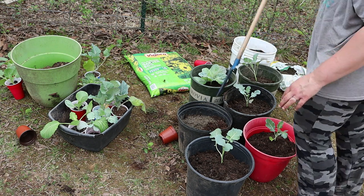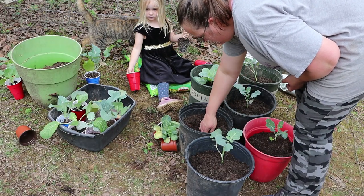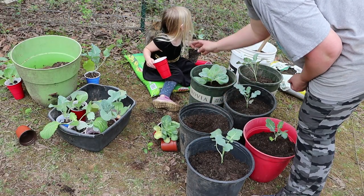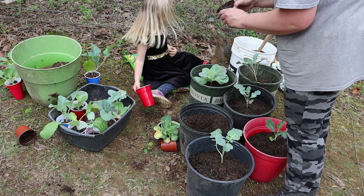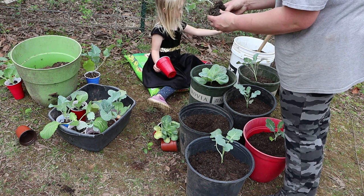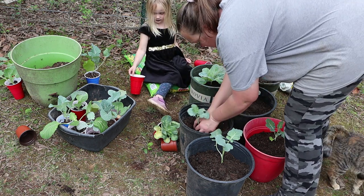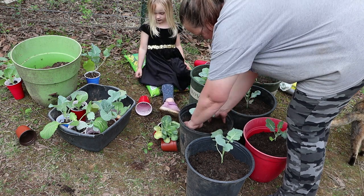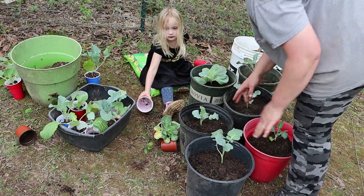That way the plant is not expending energy on the damaged leaf and it'll bounce right back. Oh yeah, hurry - it's starting to sprinkle! So when you pull them out of there just kind of loosen their roots a little bit - this one is pretty tightly wound. We want it to know it can stretch them out now.